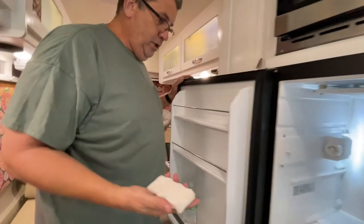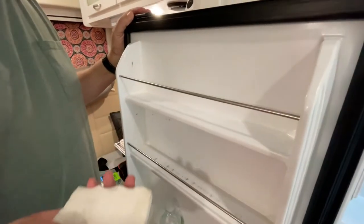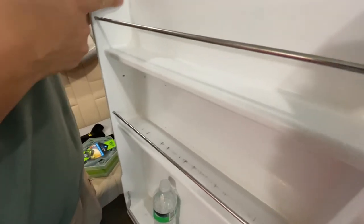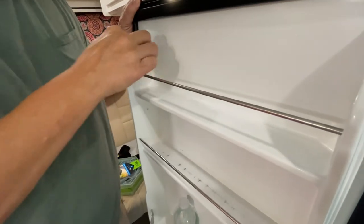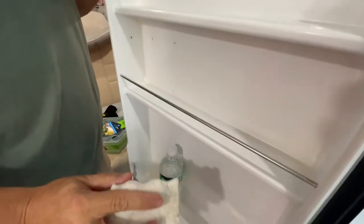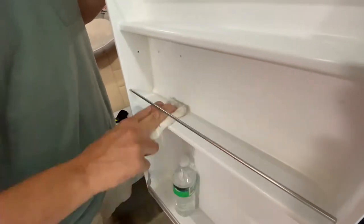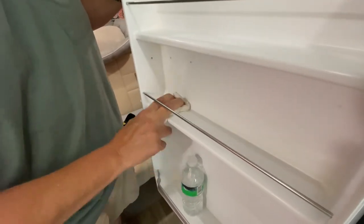These little scuff marks on the door — Deb said maybe a magic eraser will get them. Magic erasers are pretty cool. Deb went and found one, and like right here this little spot — just that little magic eraser and it's gone. Like right here on that shelf — that's from LaCroix cans, we drink a lot of sparkling water — it just cleans it right up.